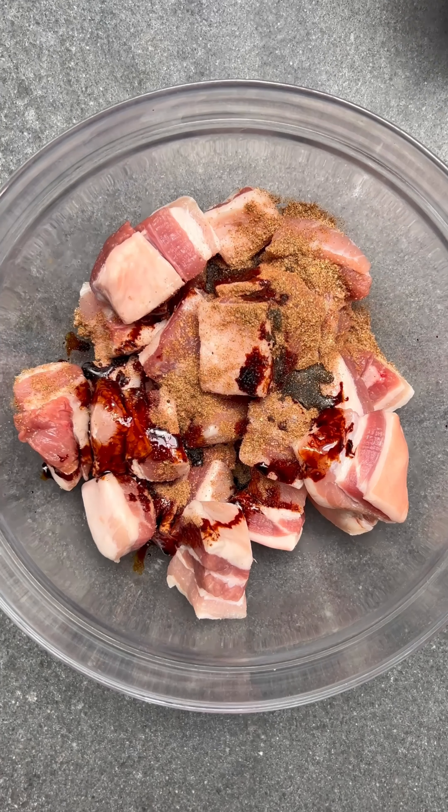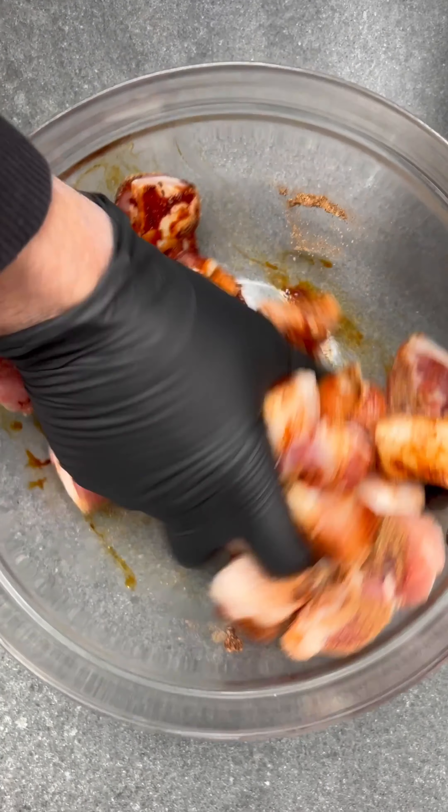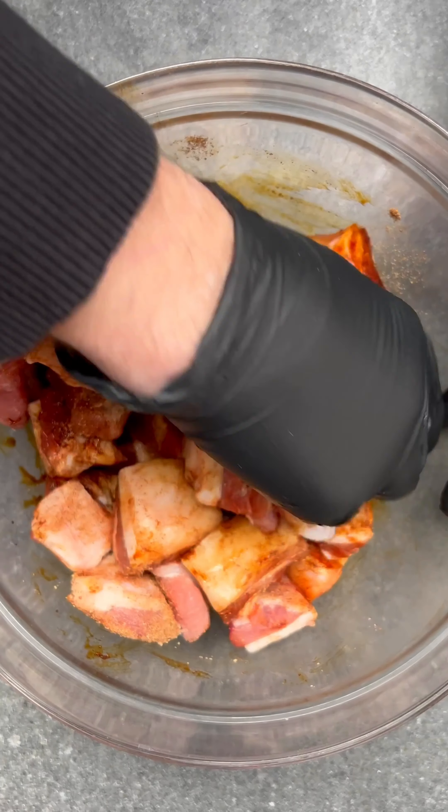Level up the flavour of your pork by adding Chinese five spice and soy sauce. Give it a good mix then leave to marinade for 20 minutes.